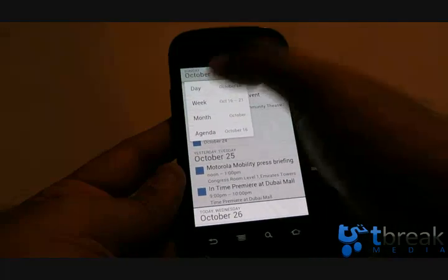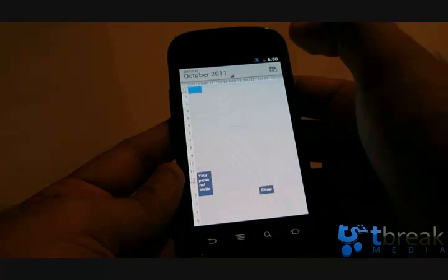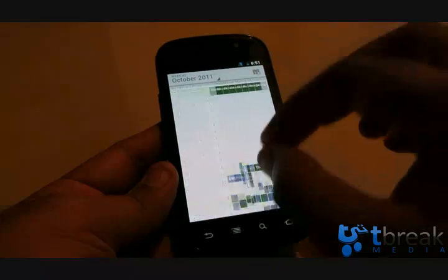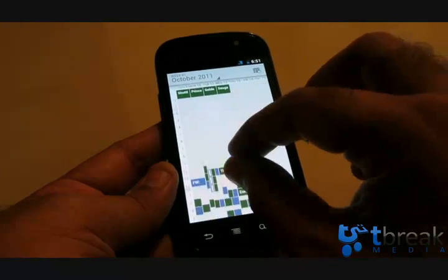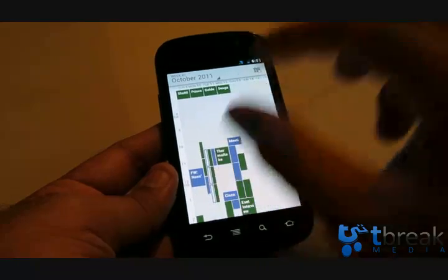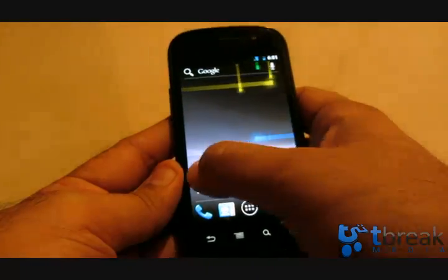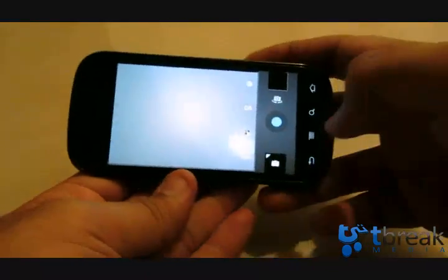Let me show you the Calendar. This is the agenda view. You can easily switch to a day view or a week view. On the week view, you can expand and contract using pinch-to-zoom — quite cool, I just discovered that by accident.